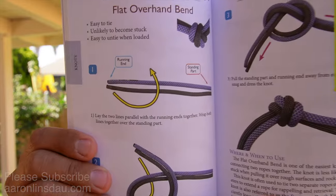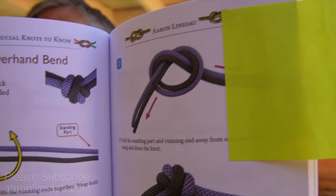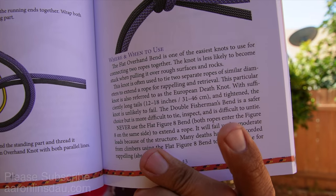This knot is featured in my book 'The Most Crucial Knots to Know' — you can see here the flat overhand bend. The illustrations are very clear and easy to follow, and most importantly the discussion on when to use this and when not to use this. My name is Aaron Linsdow, I'm a polar explorer and professional adventure explorer.